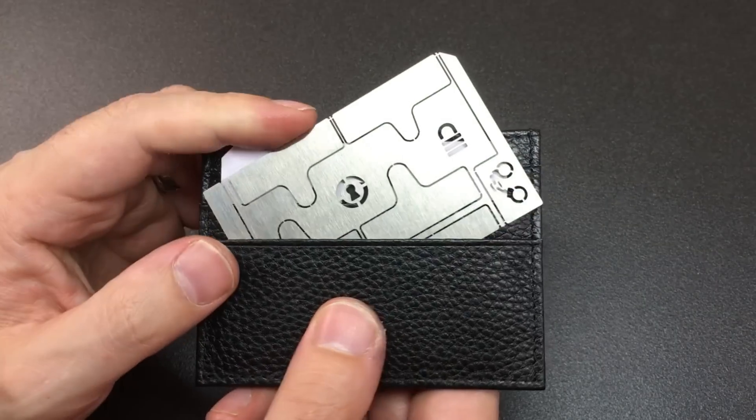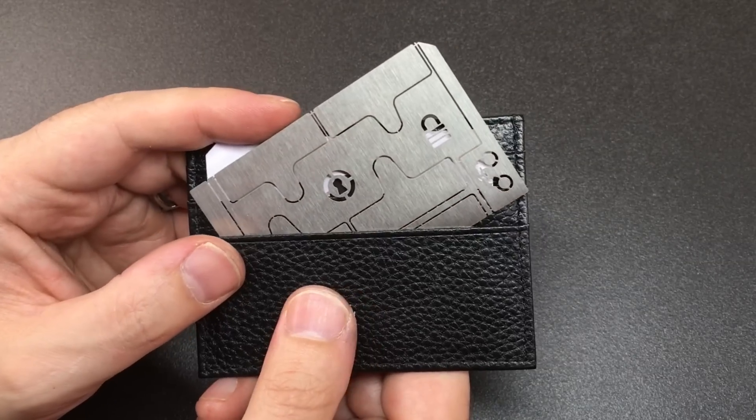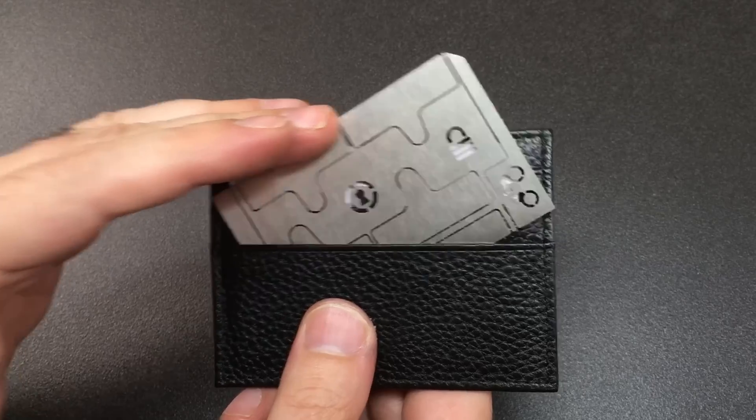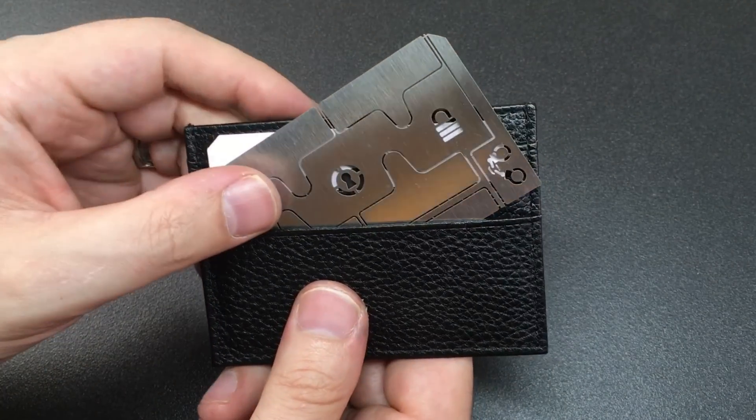Hello again, it's Lock Noob and I've got something very cool to show you today. This is the Sparrows Lockpicks Shimmy Card. This is actually something which I drew up the first design of and then Sparrows took on and developed a bit themselves. There's a bit of a collaboration going on there.